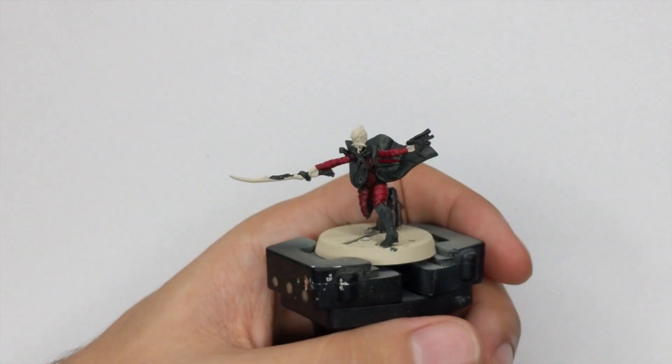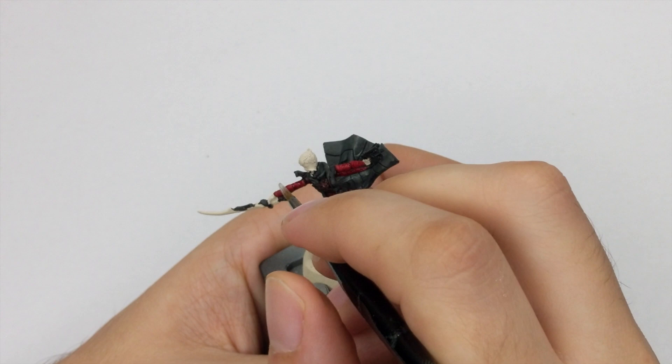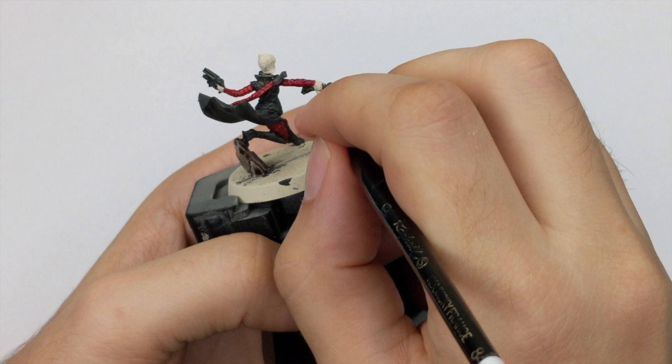Before going to the next step with the contrast paints, I will use the Redbone to clean up all the little mess I made — there are a few drops of paint here and there and a few little mistakes. I will just return everything back to the primer color.